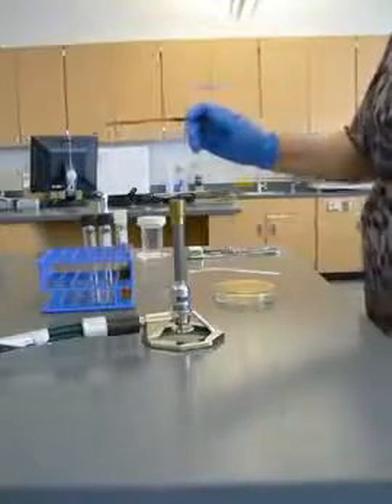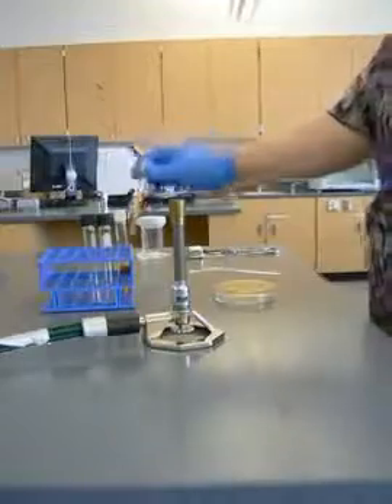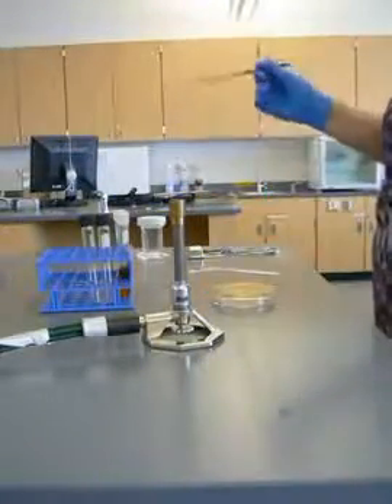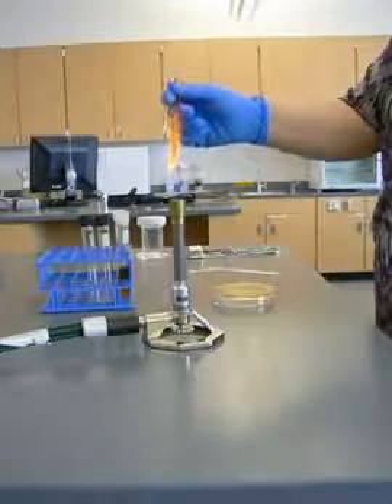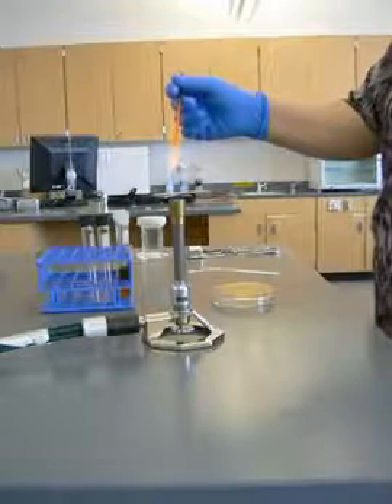I'm now going to demonstrate how to transfer microbes from a broth to a plate for a quadrant streak. This is a similar procedure to transferring microbes from a solid agar plate to another agar plate.